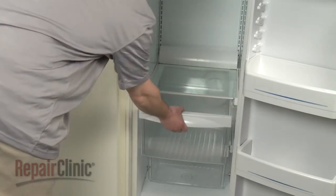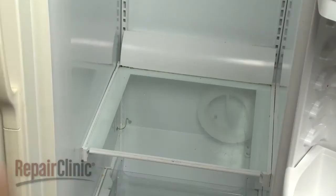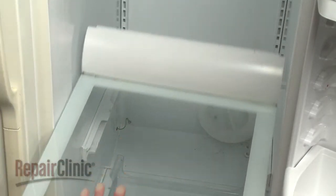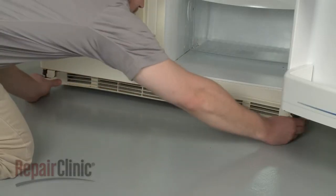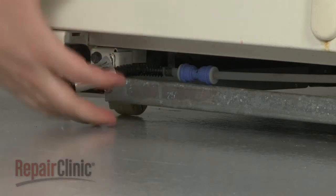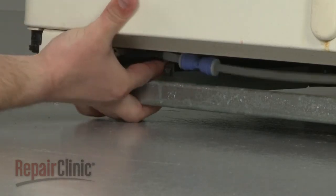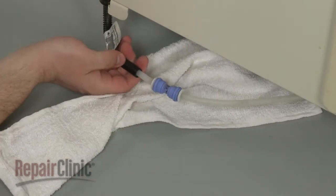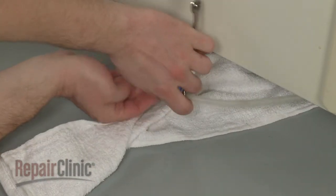Your first step is to remove any obstructing drawers and shelving. Next, remove the kick plate to access the water dispenser tube. Detach from the retaining clip and use an open-ended wrench to press down on the quick connector to release the tube.